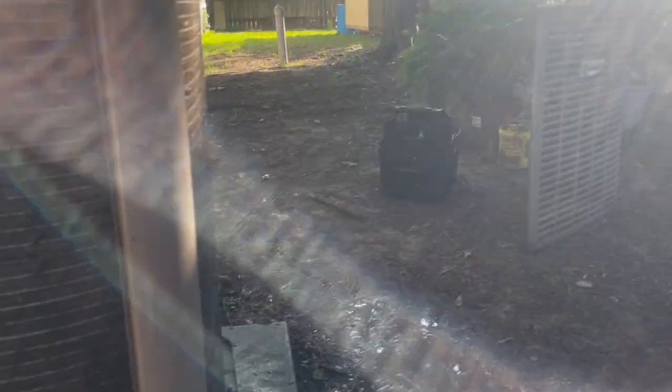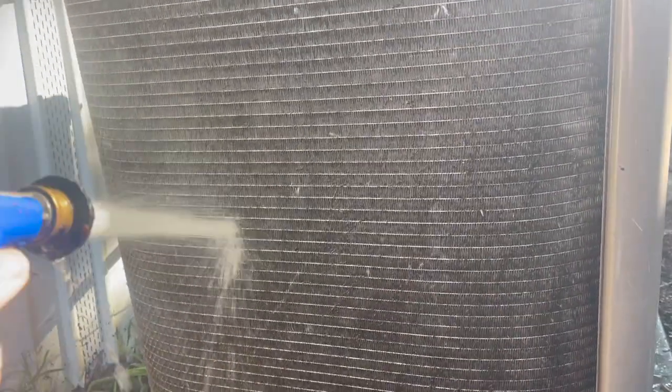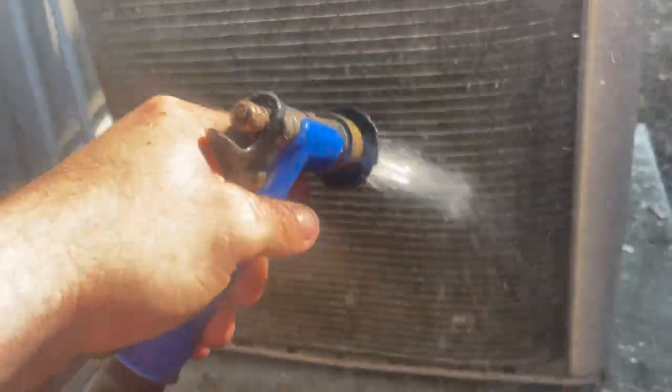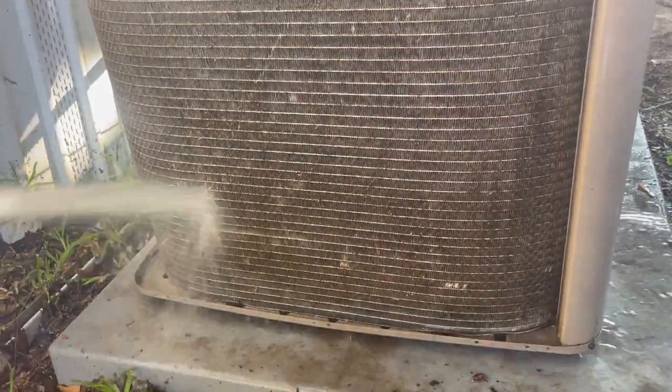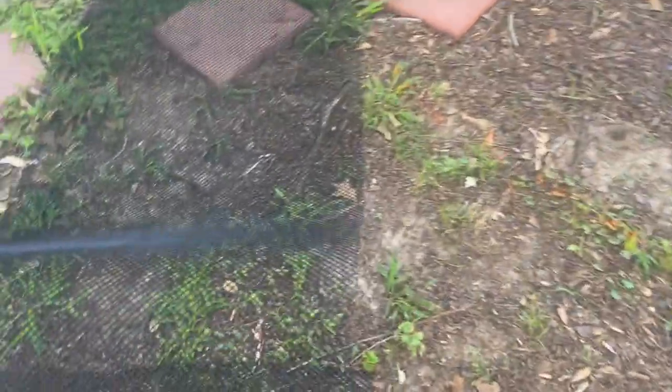I'm cleaning up a micro channel Guardian. Here's a piece of advice: see that net? Take that net off, because that net holds all the dirt. Every time I take one of these apart and clean it, I take the net off. I cleaned it over here with the net on — look at all the stuff still on there because of that stupid net. That net's not going back on.